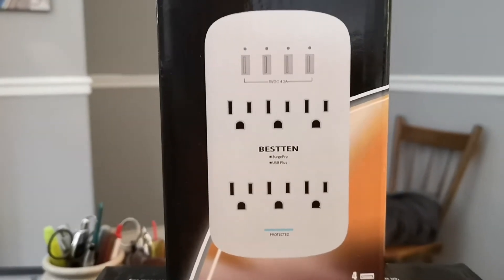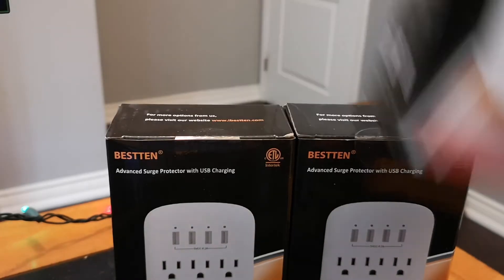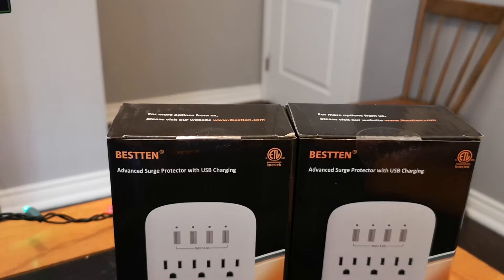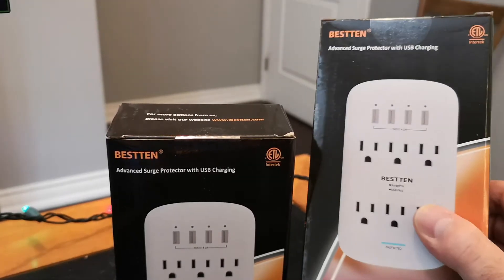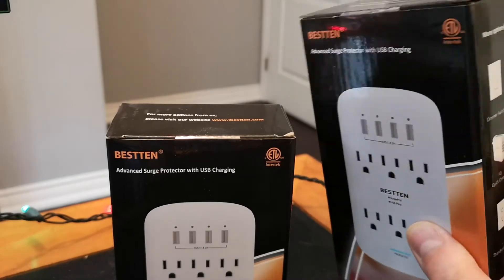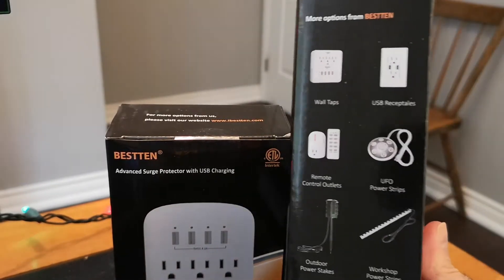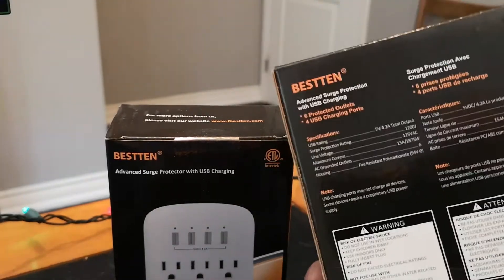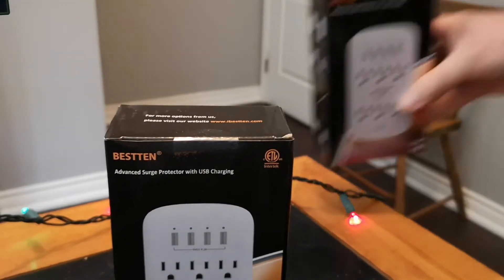Let's take a look at what's inside one of these. I bought three of them. Wherever in the house I've got a plug by a counter, this is a great thing to have. Not very good for plugs that are down at the floor level, but everybody needs USB chargers everywhere now.